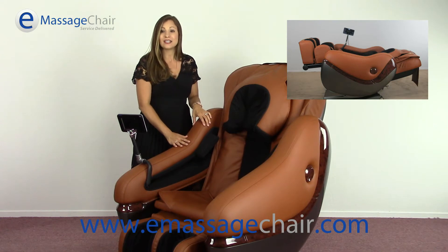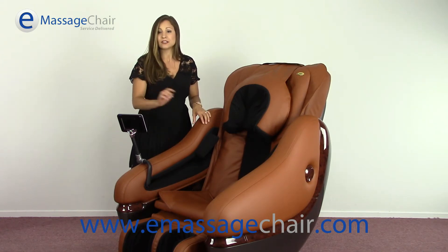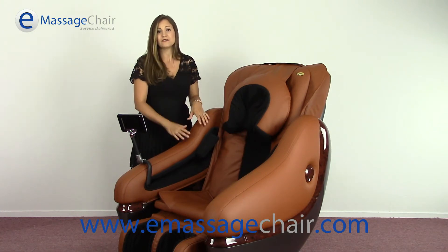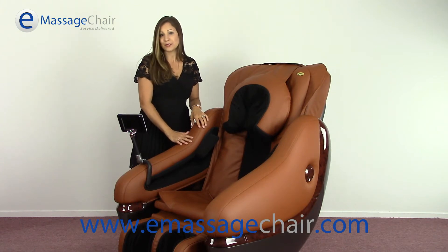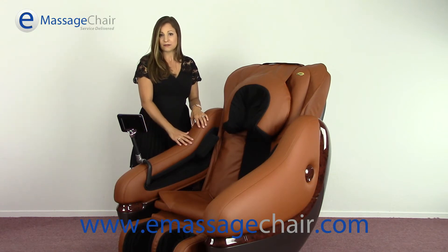This chair features zero gravity with six automatic programs for ease of use. You have quad-style rollers that act just like the thumb and the forefinger — a very humanistic massage on this chair. It also has a very comprehensive air compression system throughout the entire body.